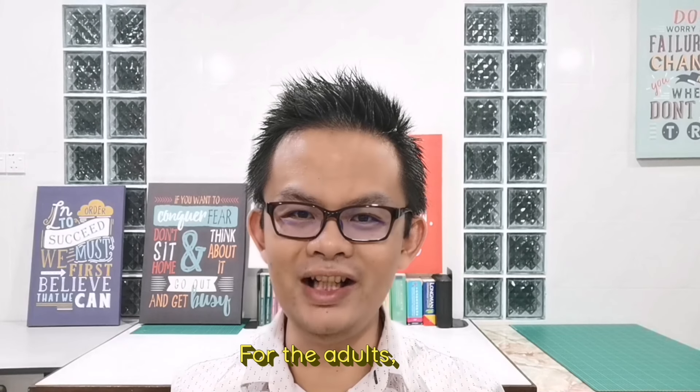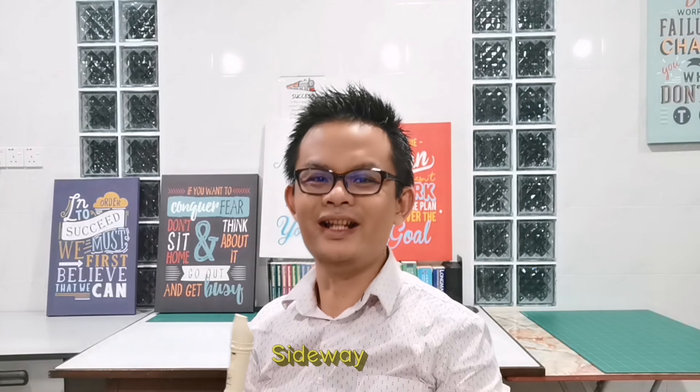For the kids, watch and learn. For the adults, enjoy. Sideways.